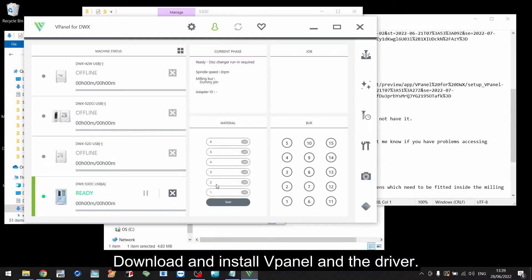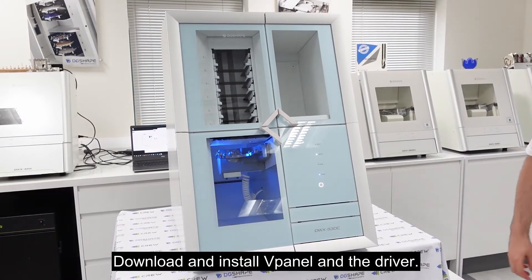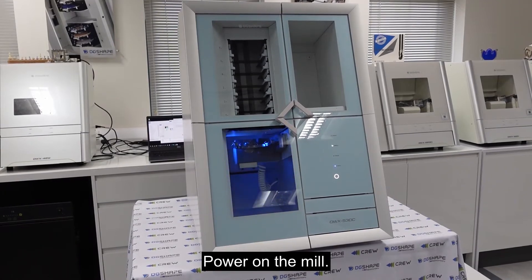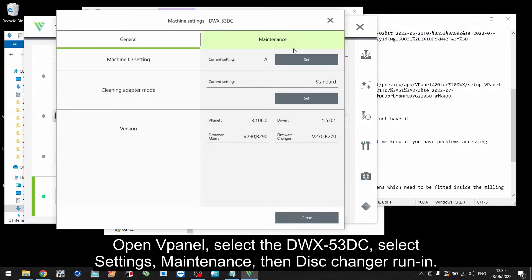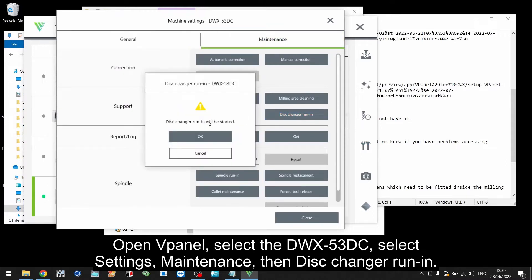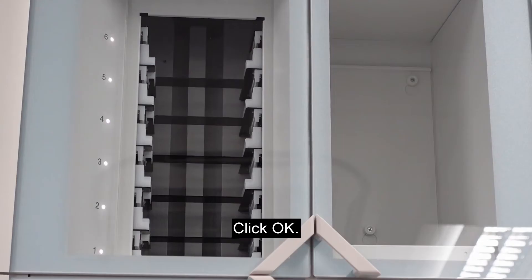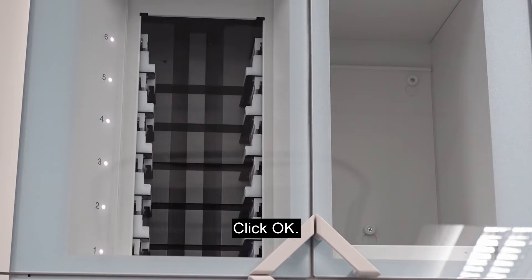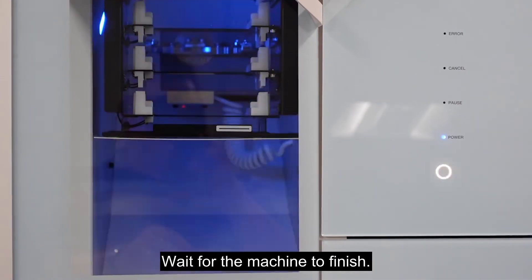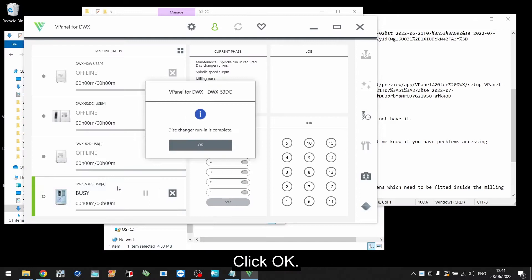Download and install V-Panel and the driver. Open V-Panel and select the DWX-53DC. Select Settings, then Maintenance, then Disk Change and Run-In. Click OK and wait for the machine to finish, then click OK.